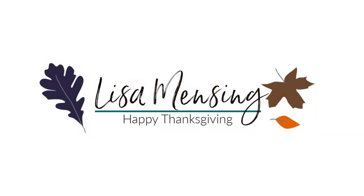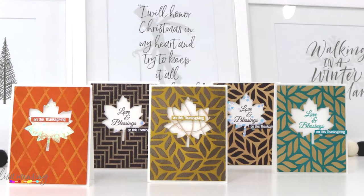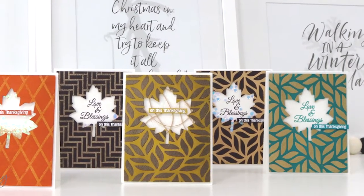Hi and welcome, I'm Lisa. Thanks so much for taking the time to join me on my YouTube channel or website for another card video. Today I'm sharing a fun technique using the positive and negative areas of a stencil and embossing powders to create some Thanksgiving cards.